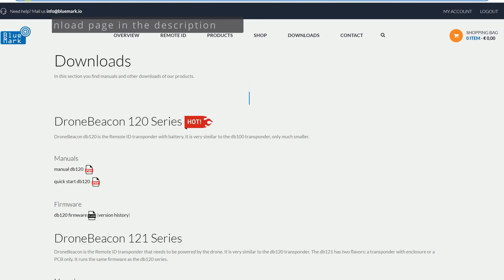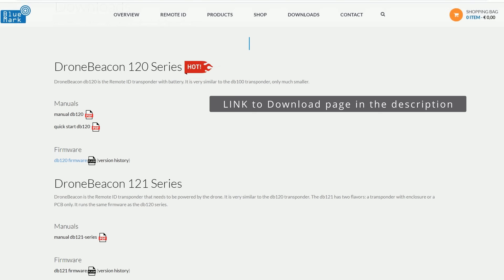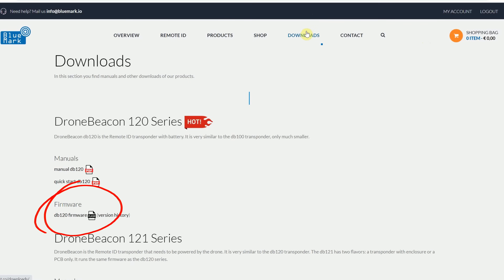In the intro I talked about hacks to make this module invisible to Karens — so let's get on with it. The first thing you want to do is go to BlueMark's website and make sure you have the most current version of the firmware. Download it to the same device you'll use to connect to the remote ID module, so when you do the firmware update you can just grab it and load it in. I've already downloaded the latest firmware version because we made some changes with the manufacturer.